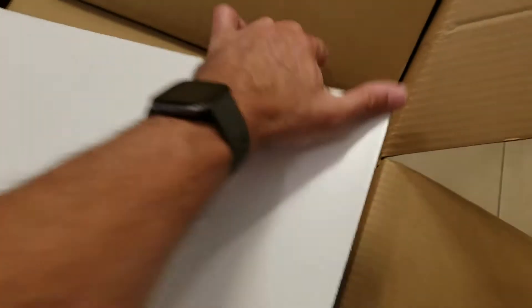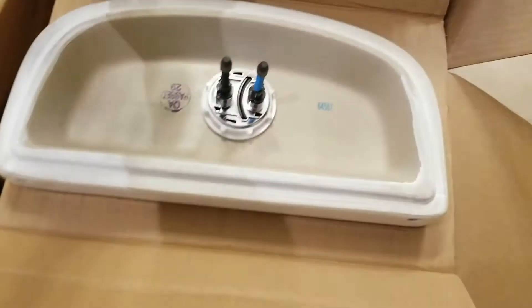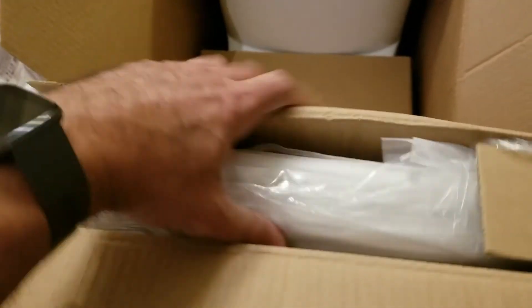So I'm just going to open this up — I've already cut the plastic. Got my assistant here to help me out. Here's the lid with the dual flush. Here's the next box. Inside this box appears to be the seat — the self-closing seat.